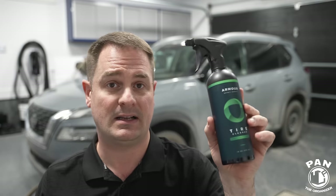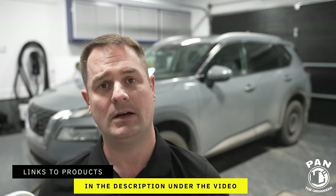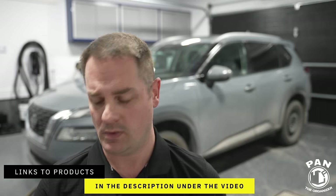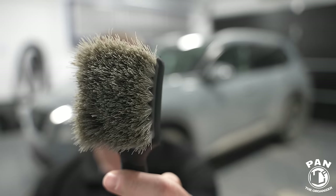Before we dive into the specs and value, we're going to put them to the test first — because if one doesn't perform well, it automatically loses. Quick disclaimer: this is not a sponsored video; nobody paid for this. Links to all tools, products, and equipment will be in the description. When spraying these on, we need to agitate with a brush — there's no such thing as a touchless tire cleaner. I'm using one of my favorite tire-specific brushes: the Detail Factory Tire Brush with stiff nylon bristles. They make an XL version for larger sidewall tires.